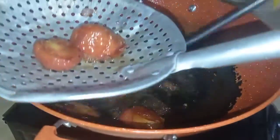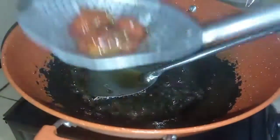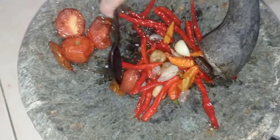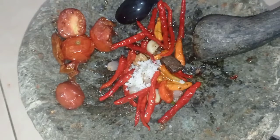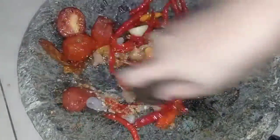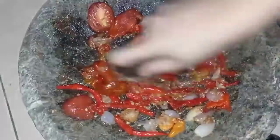Selesai semuanya untuk bahan sambalnya. Cabai, bawang, tomat semuanya udah aku masukin. Sebelum aku ulek, aku bumbuin dulu — aku kasih garam setengah sendok makan sesuai selera. Gulanya nanti aku tambahin pas udah selesai kita ulek ya bunda.